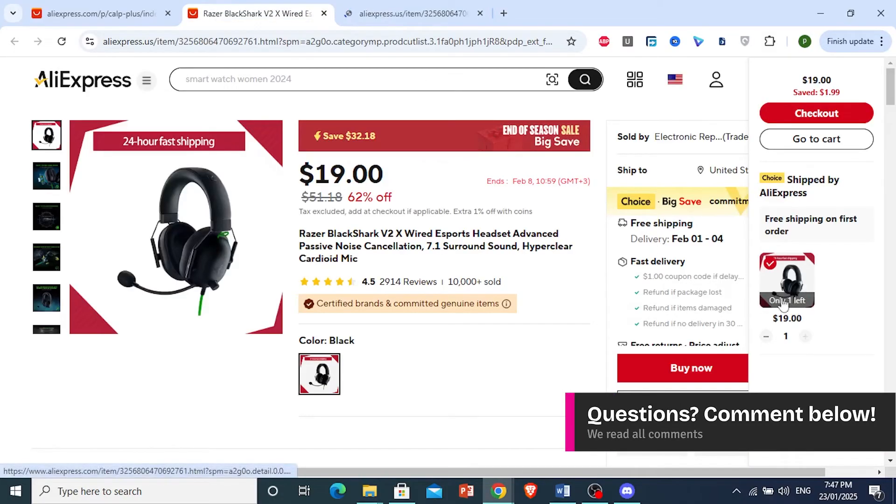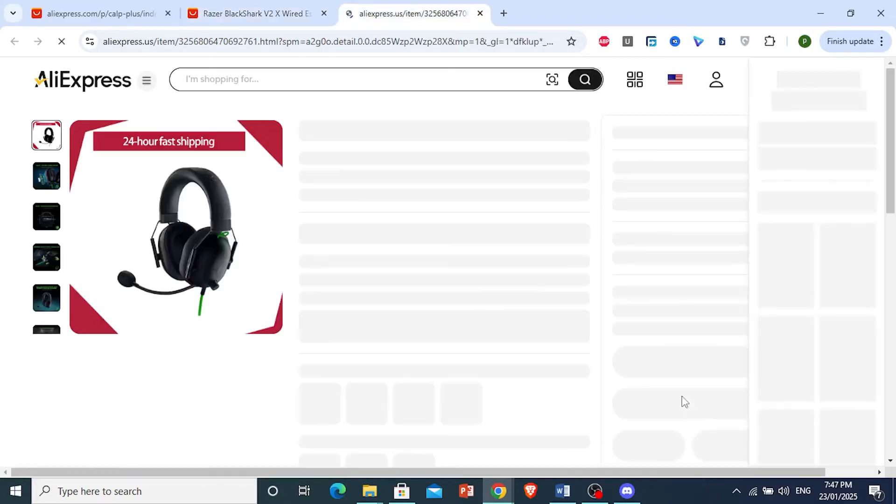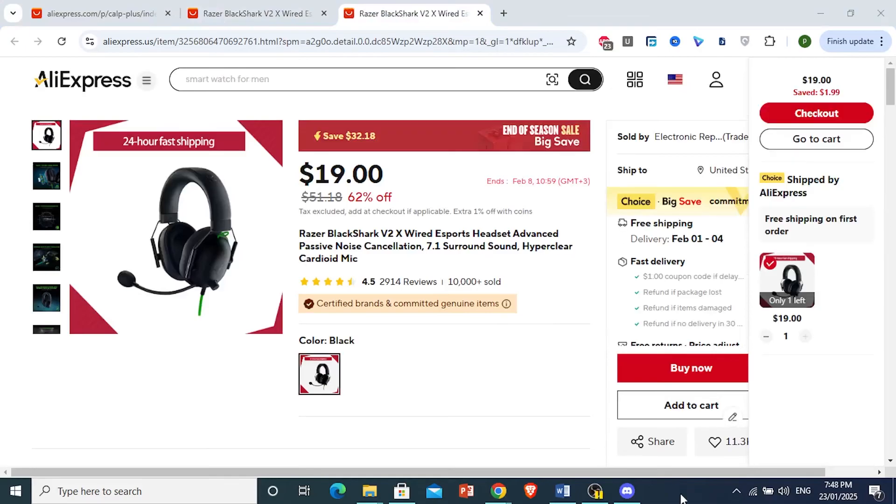It's denying me because you can read right here, there's only one of this product left, and I've clicked on that as well. There's only one product for this item. So as you can see, it's not out of stock, but once we buy this, it will be completely out of stock.